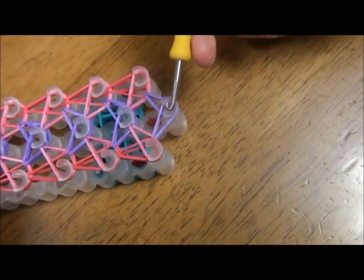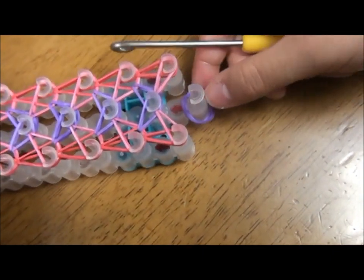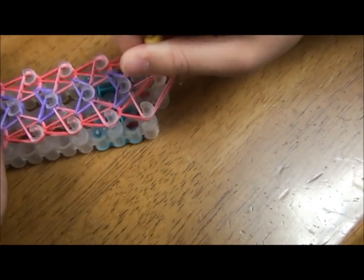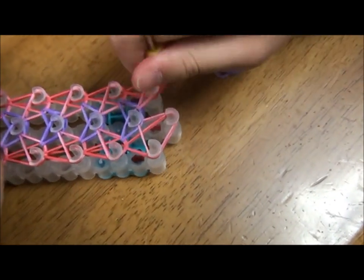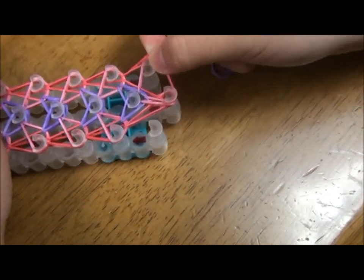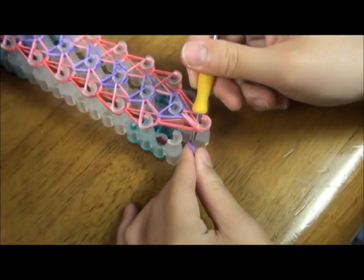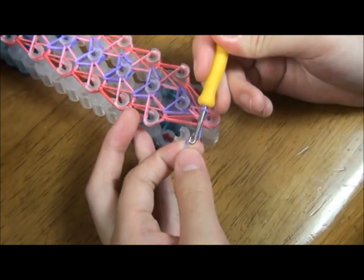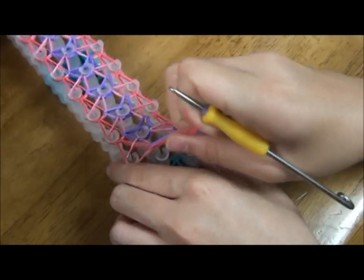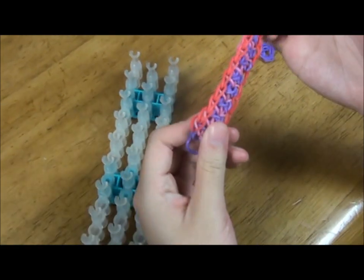Remove the last two rubber bands on this pin, like so. Now we're going to put these rubber bands onto that pin right here, and these rubber bands onto this pin. You can remove this part too so it should look like this. Stick your hook in and grab the rubber band and pull it up so it should look like this. Now it's time to pull it out, so just pull it out.